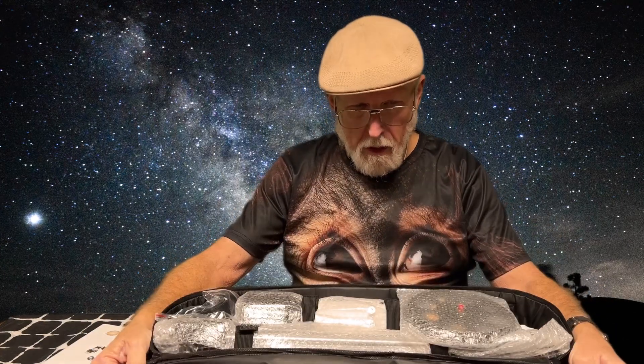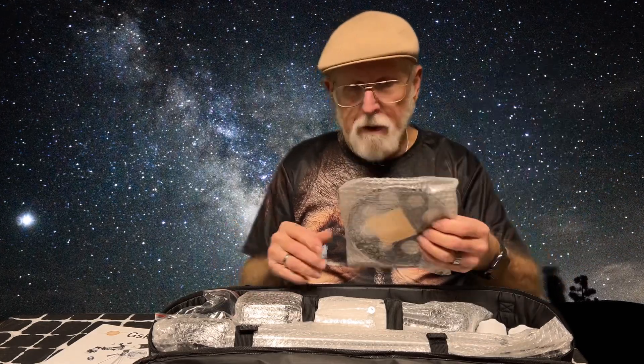Let's open this up. This comes with an owner's manual — I haven't opened it yet. There's a lot of stuff in here and it's all in plastic, so I'm going to get this out of the plastic and I'll be right back.